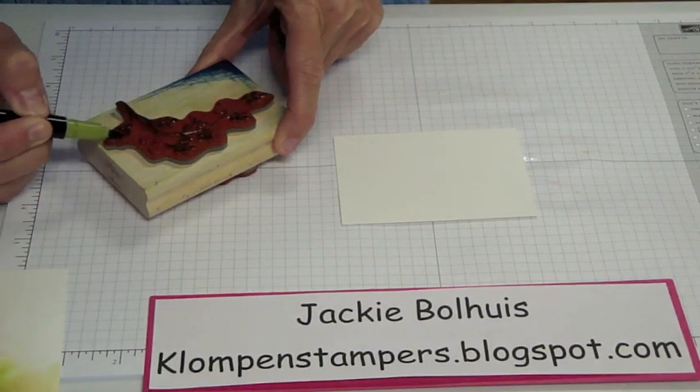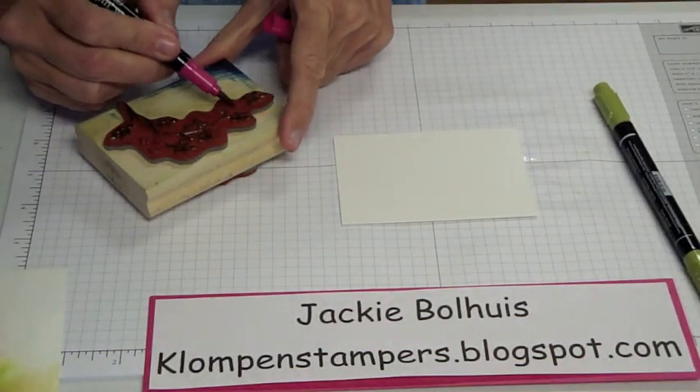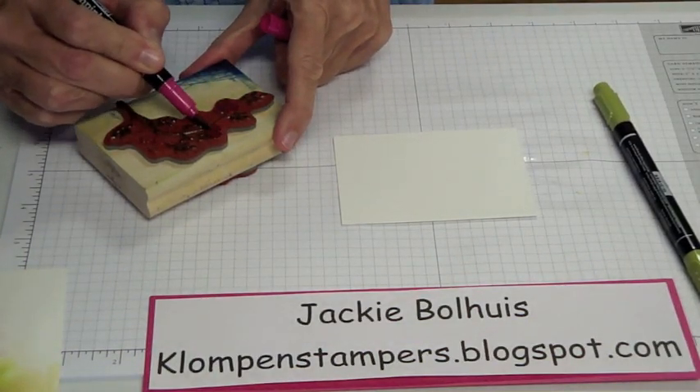So we're just starting out with Old Olive, doing all the leaves and the branches. And then we can use Melon Mambo and do the flowers on here.